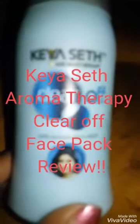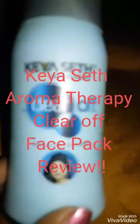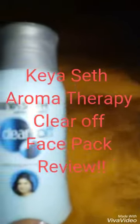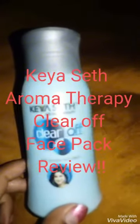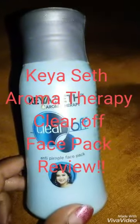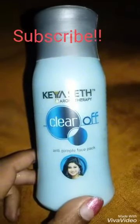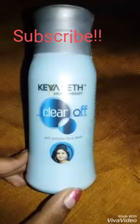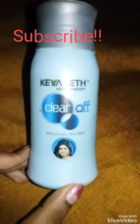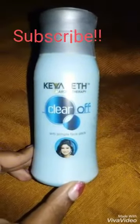Hey friends, today I am here with another Kashat Aromatherapy product. Today's product is Clear Off Anti-Pimple Face Pack. I know we all have pimples on our face — lucky are those who do not face pimple problems. I have done a review on Fair and Bright Serum and Kashat's Neem Gel before.